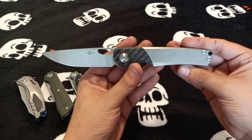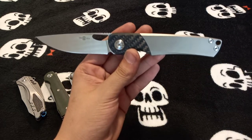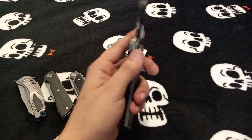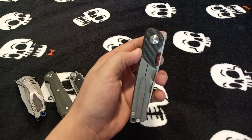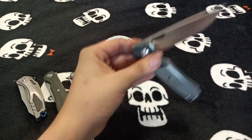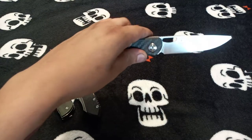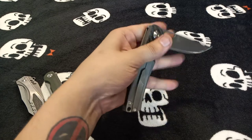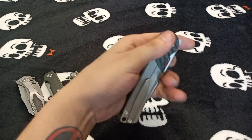The front flipper works really well. It's also got a hole for a reverse flick, though your mileage may vary — some people can do it, some can't, depending on how big your hands and fingers are. I can do it but it's a little awkward working around the camera.